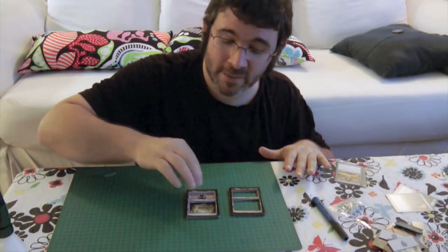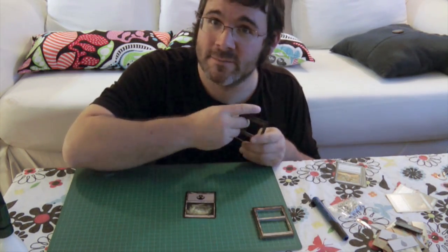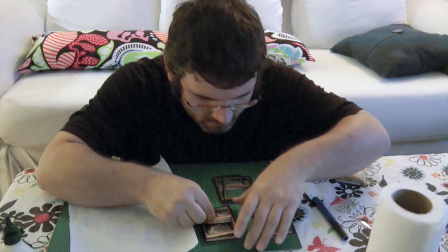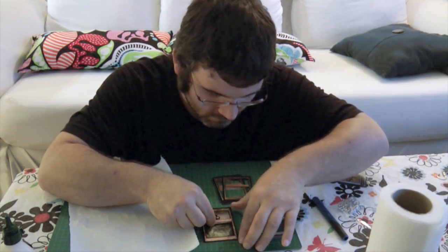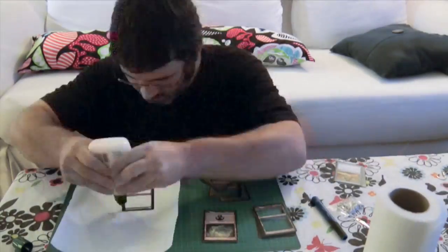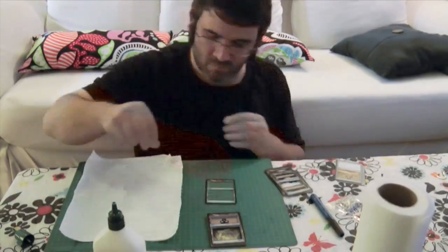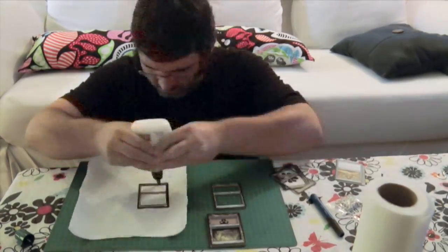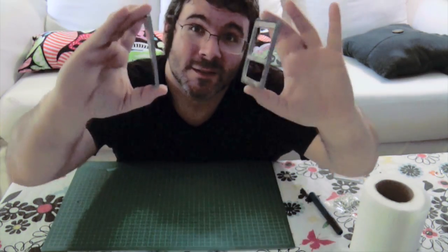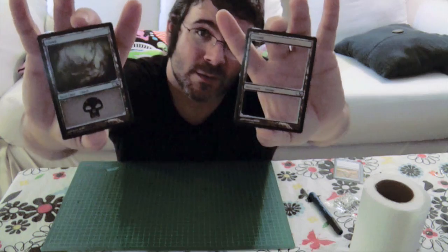Regardless of how many cards you actually need, make sure you have an odd number of cards because we will be putting a full piece on the back. So make sure to put these into two even piles, making sure that one of them has a full card on the back. And now it's time to start gluing — this is messy, so make sure you have some paper towels handy. You should end up with two equally sized pieces: one with a back and one with nothing but holes.